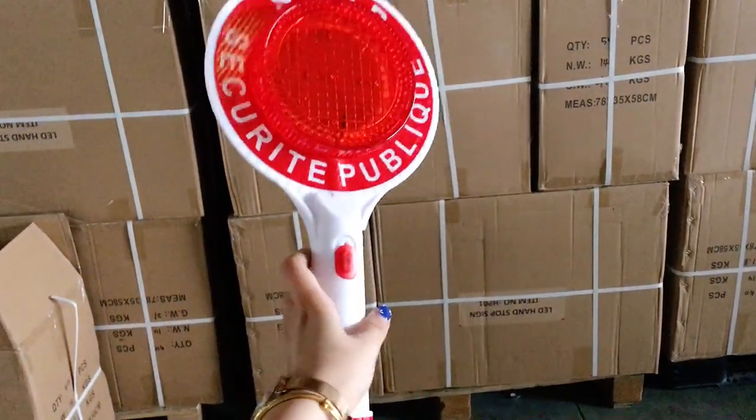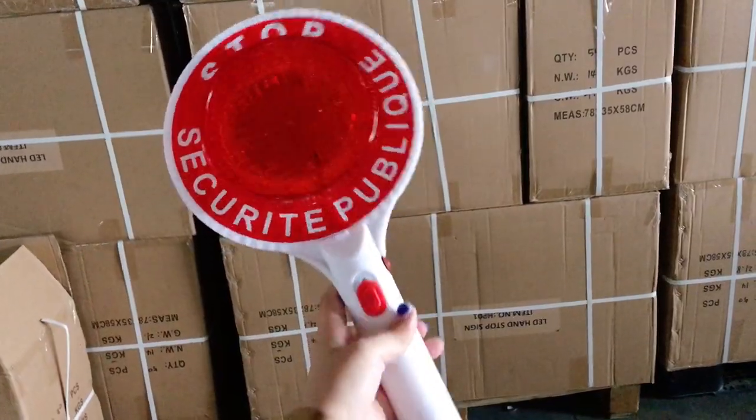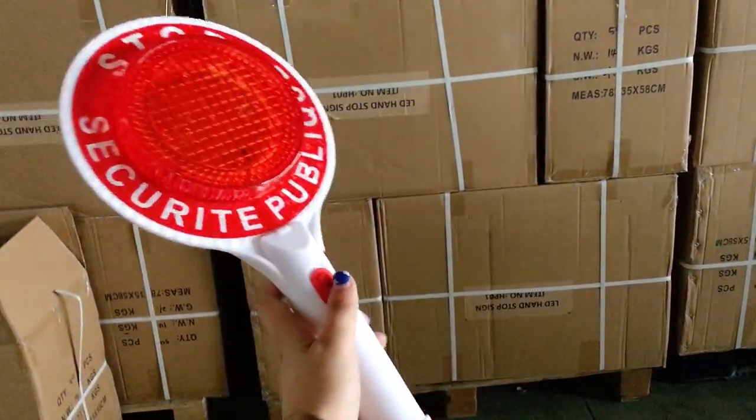It is an LED stop sign. There are 9 pieces of red LEDs on the board. When we press a button, it will start flashing.